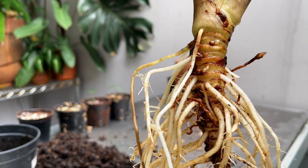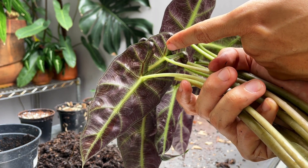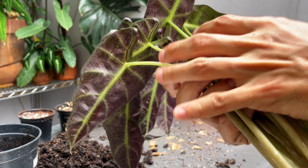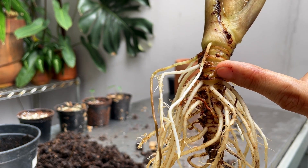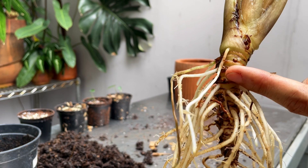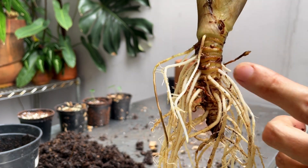When you're ordering alocasias abroad, it's much better to order them without the leaves, because the leaves will die in transit anyway. And the leaves take so much energy from the main rhizome that it detriments the plant. So it's better to buy them as either rooted tubers or bare tubers.